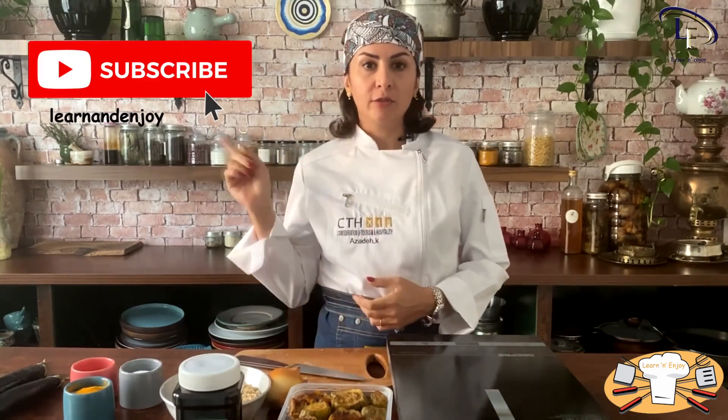Hey guys, welcome to Learn and Enjoy Kitchen. I'm Azadeh and today we're gonna make a great tasty dish. But before we start, subscribe to our channel and hit the bell to get informed of our latest videos as soon as they are uploaded.